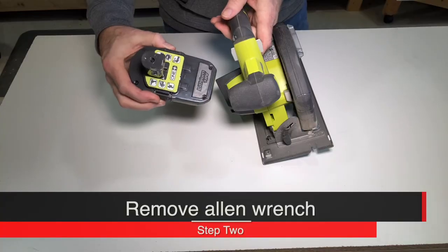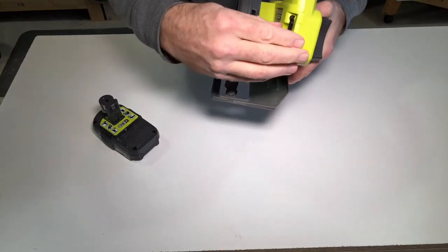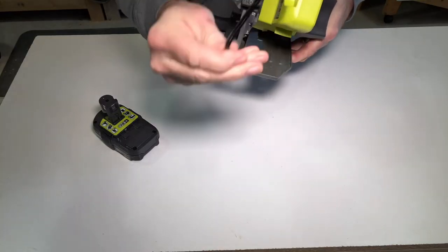Then with the power supply removed, you're going to notice an Allen wrench on the back side. Remove the Allen wrench.